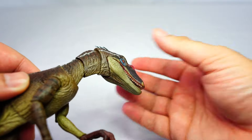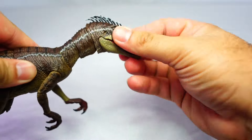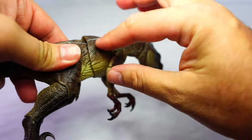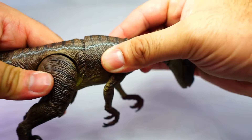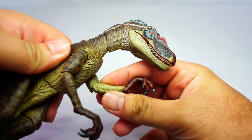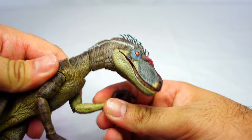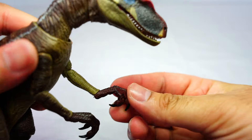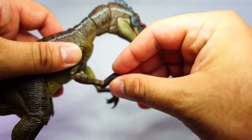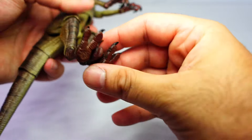The neck is in three sections, which allows for a good amount of motion and poseability. The torso is also posable — you can move it left and right. The arms can move up and down, and there's a bend at the elbow. There's no articulation on the claws but you can move the wrists.